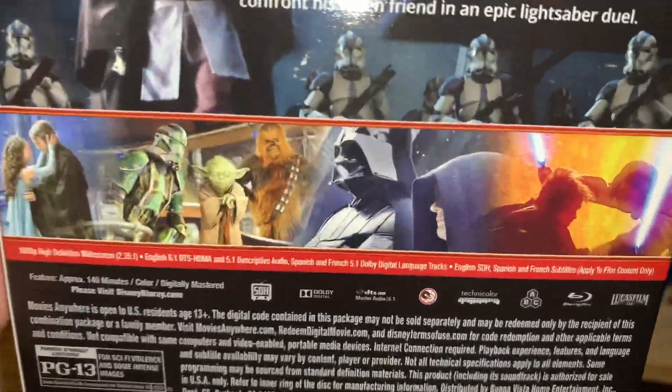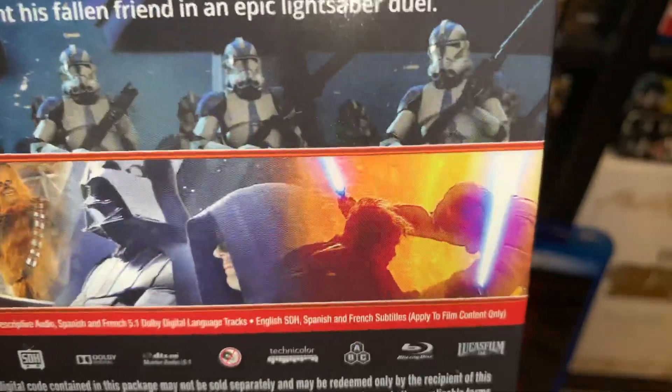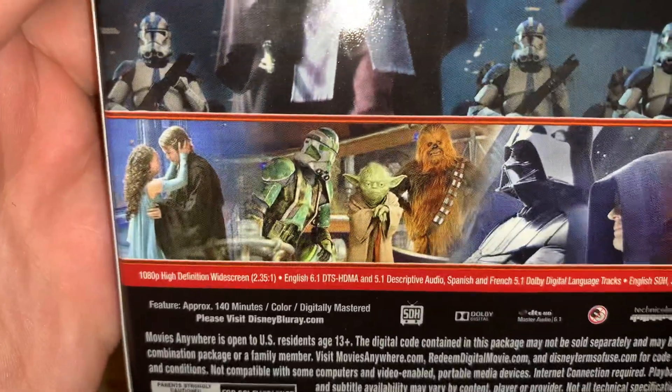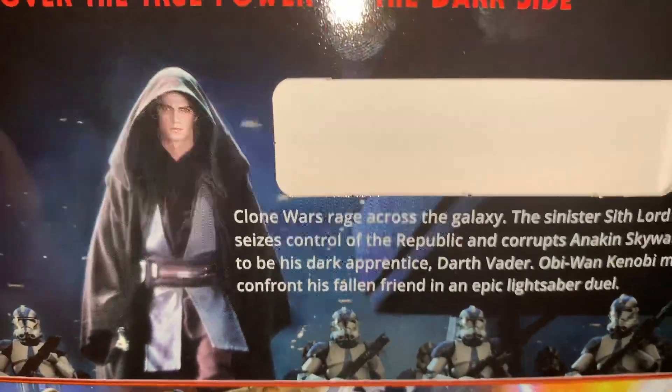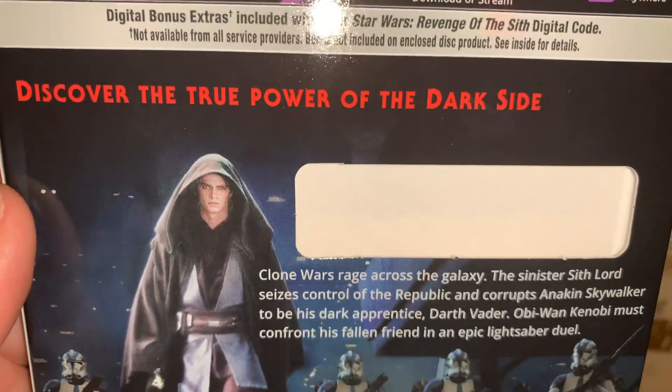And then on the back here, you have the Emperor and Vader — really cool shot. You have the Mustafar battle. You have Yoda and Chewie. And then you have the Jedi Temple attack up there. Discover the true power of the dark side.